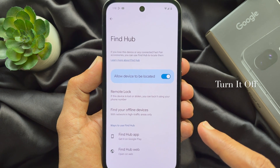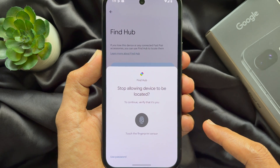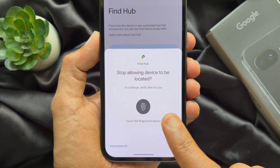Here you will see 'Allow device to be located.' To turn off Find My Device on Google Pixel, simply turn off 'Allow device to be located.' Your phone might ask for your PIN or fingerprint — enter it to save the change.